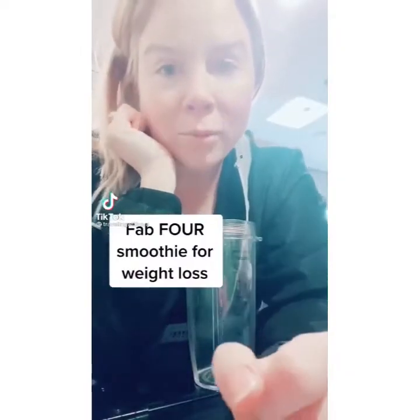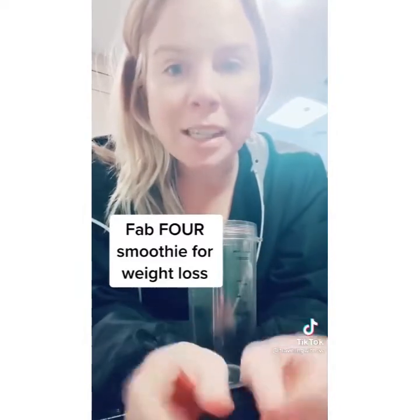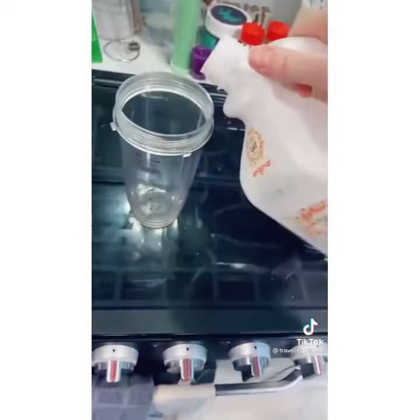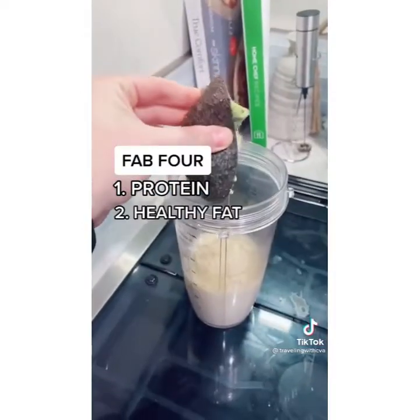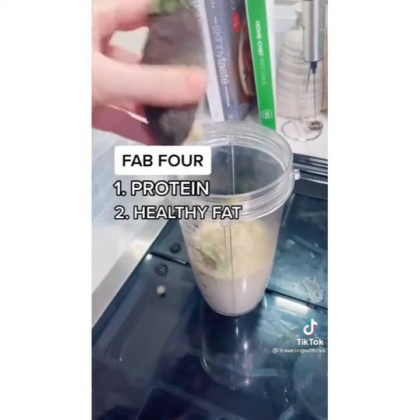Last year I made fab four shakes for a month straight and replaced my breakfast with it and lost 16 pounds in a month. Eight to ten ounces of your favorite milk. First fab four ingredient is protein — get your protein powder. Second is fat; for me that's avocado, which makes the shake creamy and doesn't have any flavor.